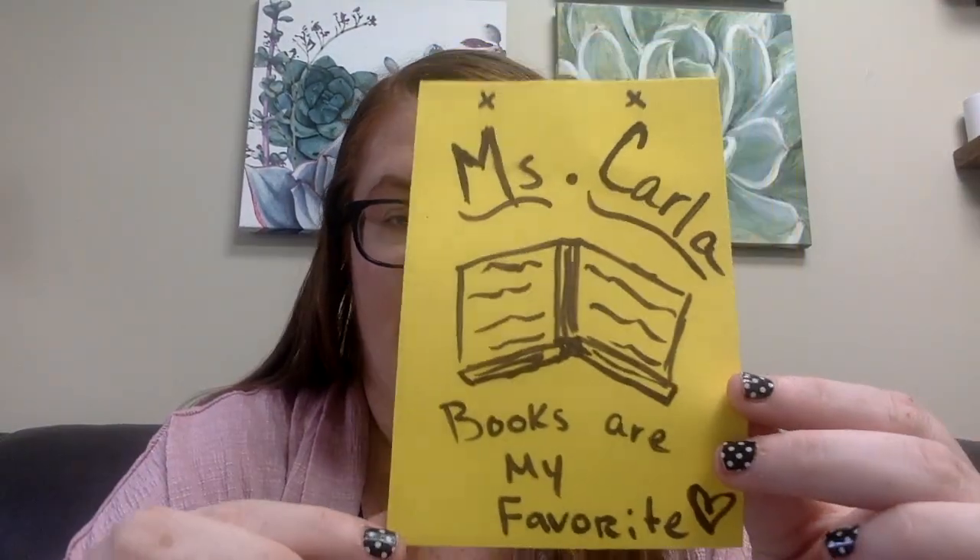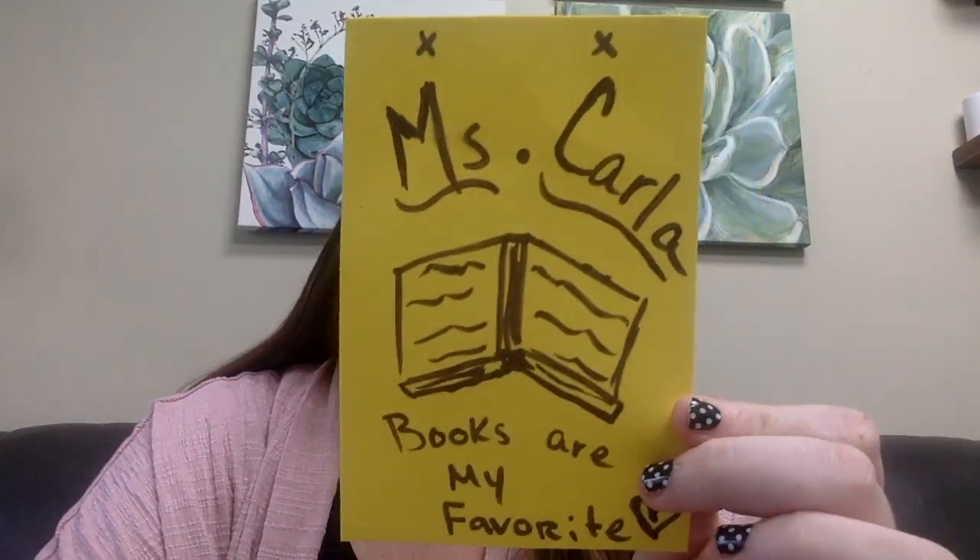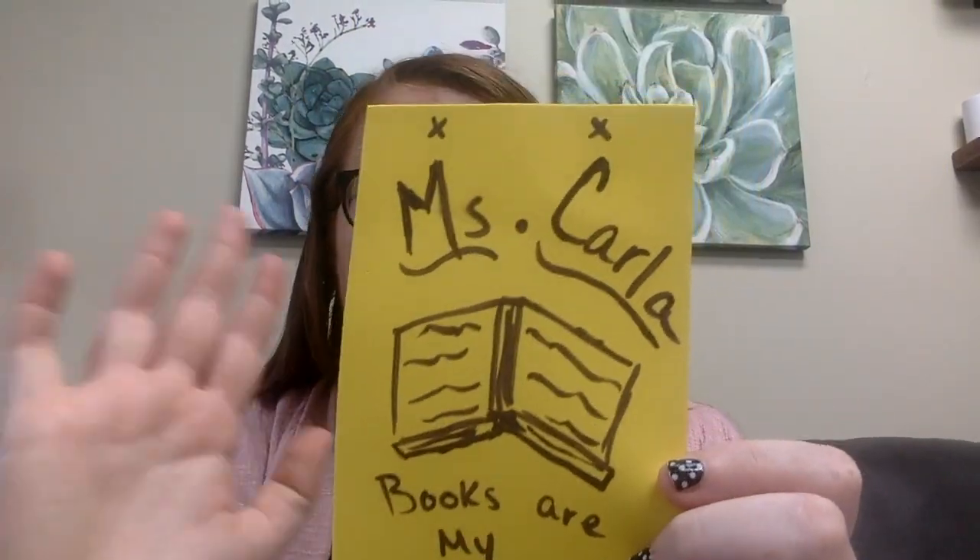So this is my first square. Books are my favorite — that's why I love to work at the library. I love sharing my love of reading with all of you.